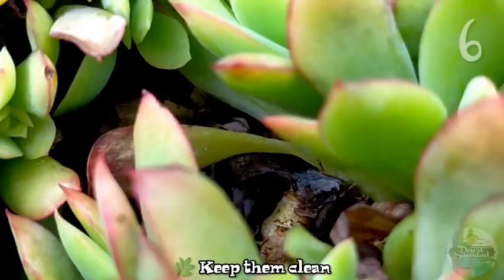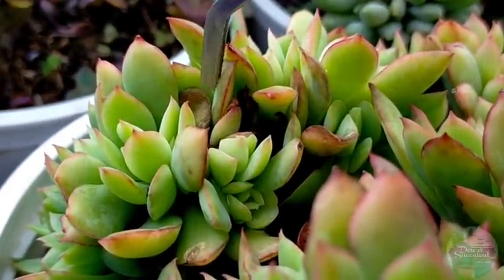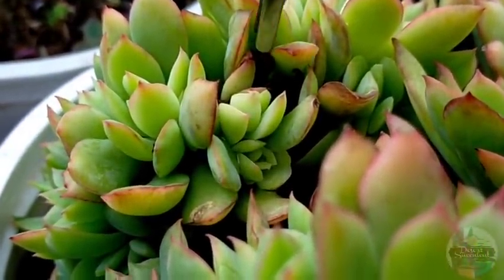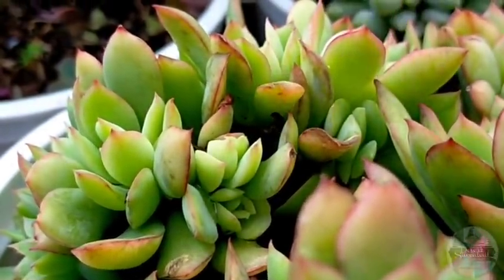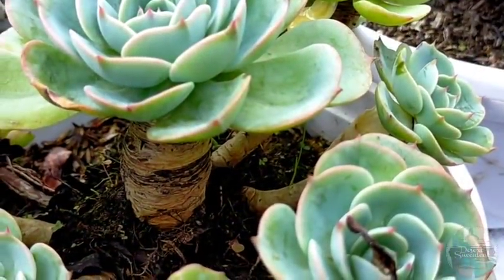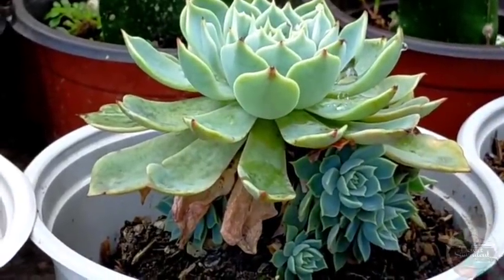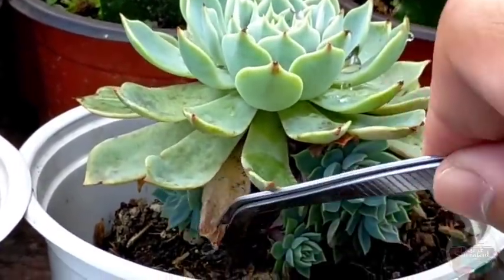As part of grooming and maintenance, we have to keep our succulents clean — we have to remove old and dead leaves still attached to the stem, or dried leaves that have fallen on the soil. We need to remove all of this. Naturally the old leaves at the bottom of our succulents die as they grow. Removing them helps prevent possible pests or fungal infections, and also provides space for our growing succulents, which can produce many offsets.